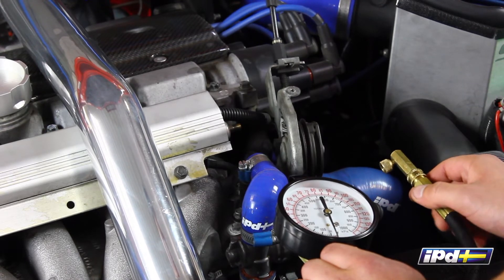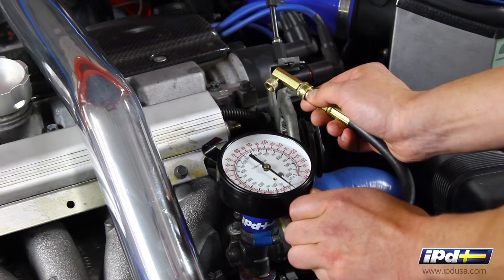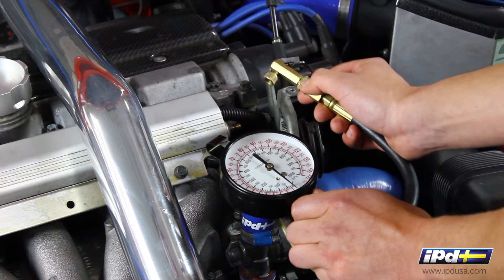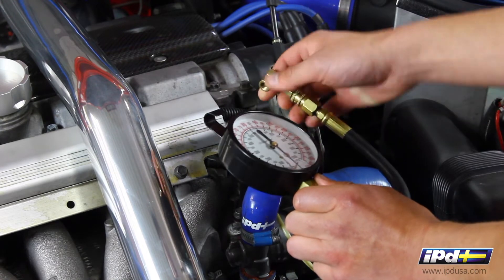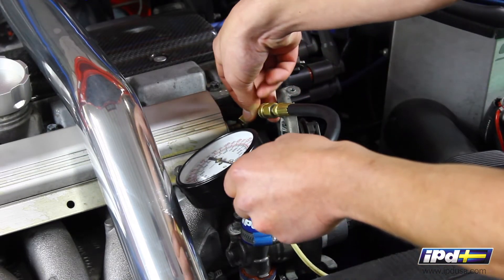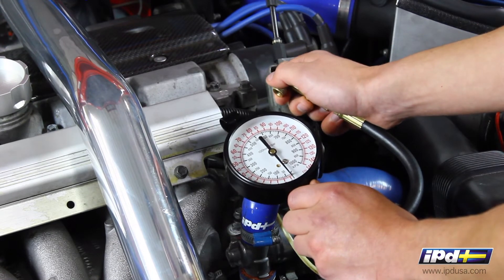What is nice about this CTA piece is that it has a 90-degree fitting on it, which helps out with clearance in tight spaces — something a lot of Volvo models are going to have issues with. It's got a little thumb screw here; all you have to do is line it up, put it on, thread it on, and then you can crank the car over and see if it's got adequate fuel pressure.